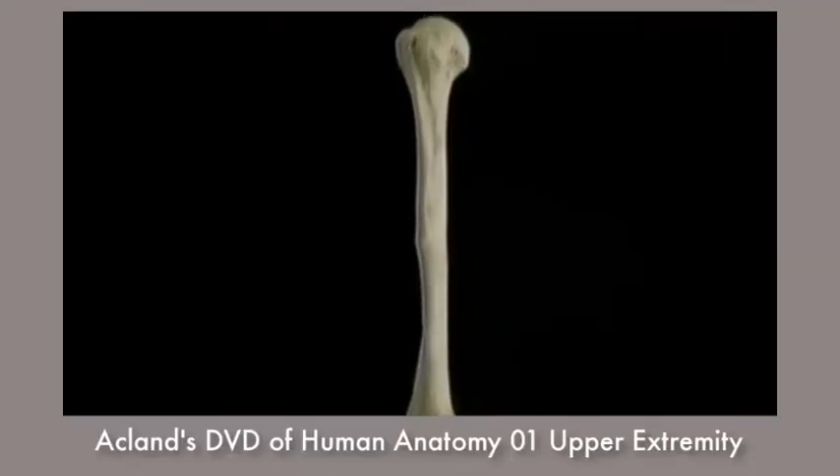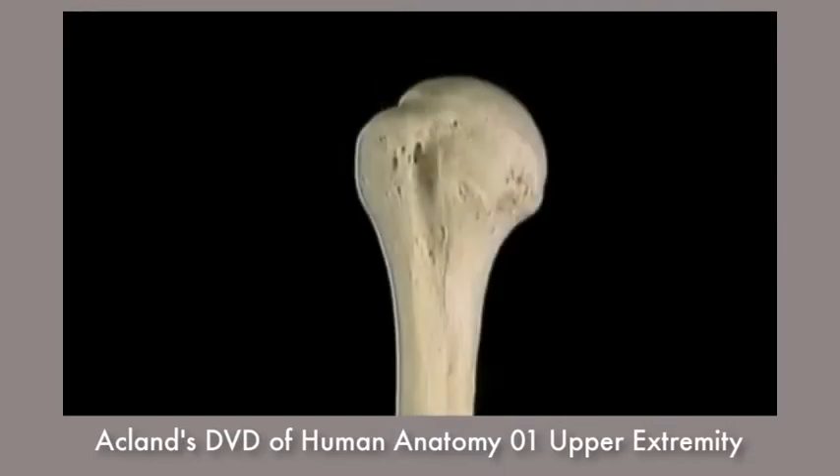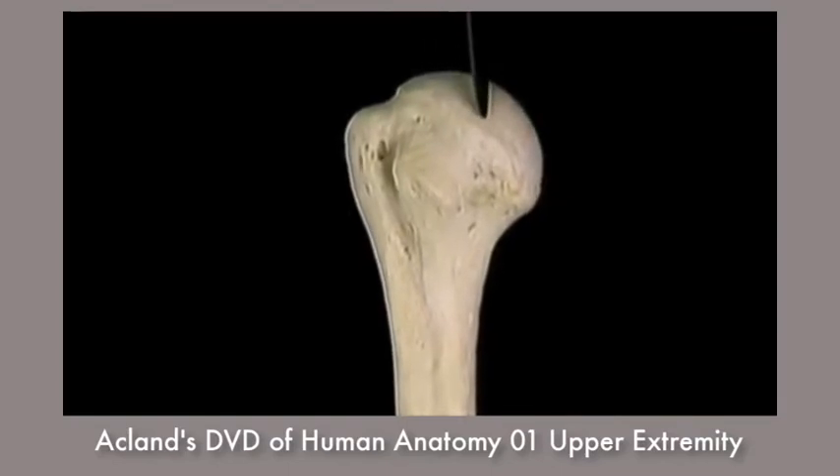To understand the shoulder joint, let's get acquainted with the upper half of the humerus. This is the head of the humerus. The articular surface is half of a sphere.